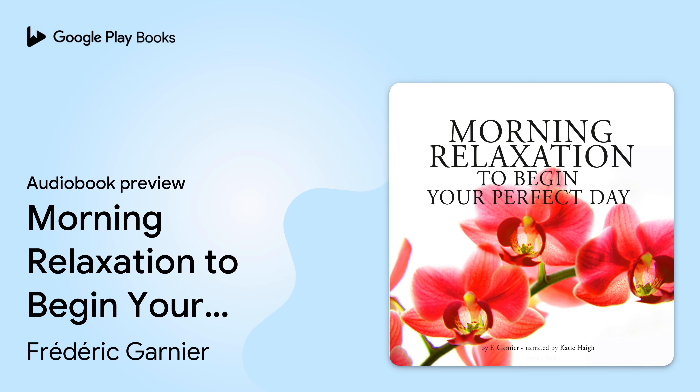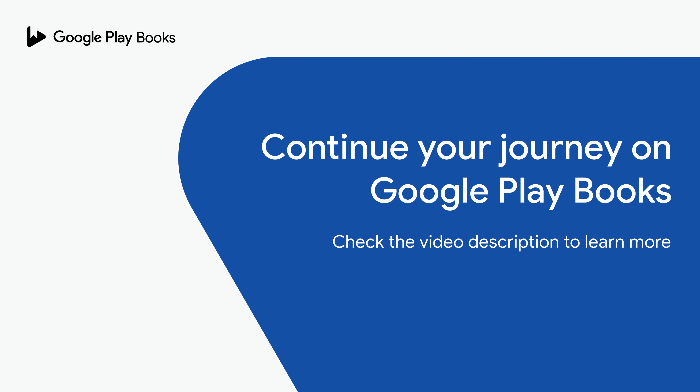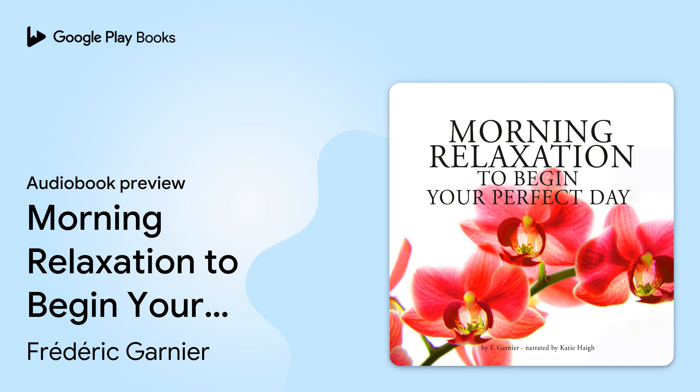Inhale deeply and exhale slowly. Breathe in and out. Breathe in again, breathing in energy and exhale. Inhale deeply and exhale slowly. Breathe in and out. Breathe in again, breathing in energy and exhale.